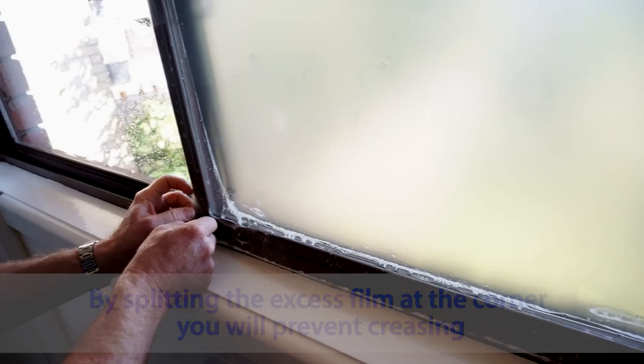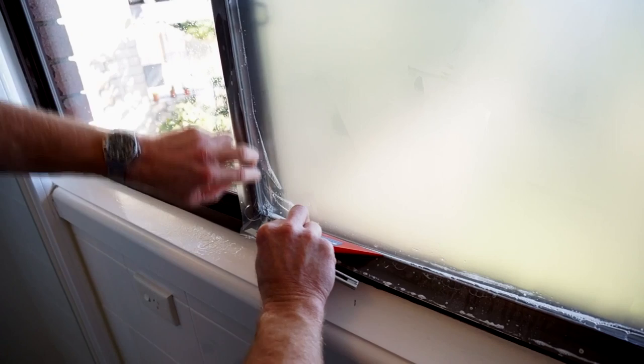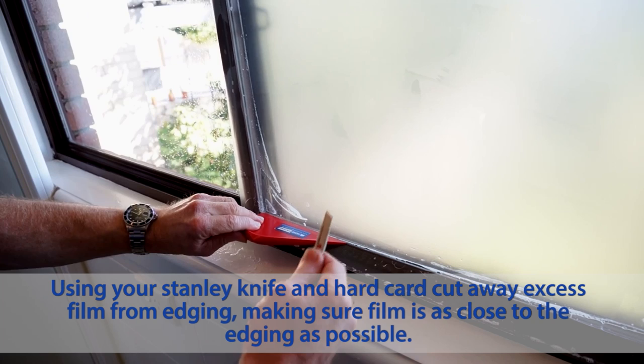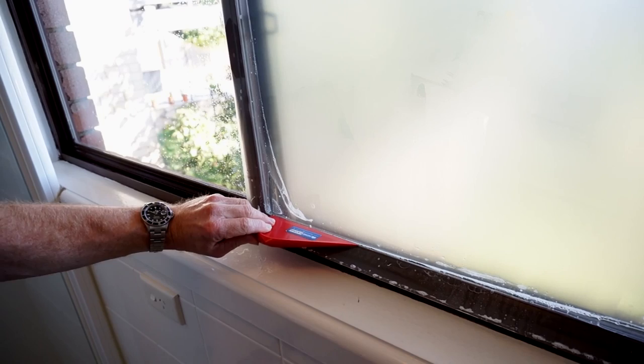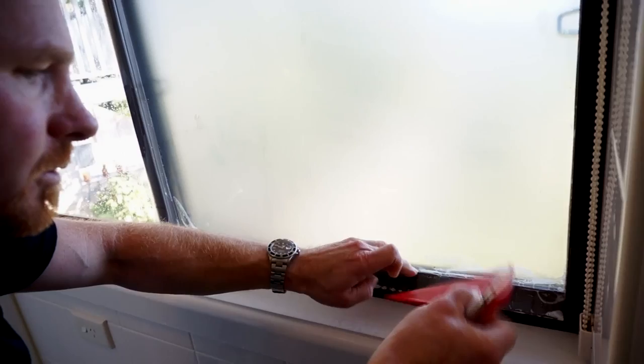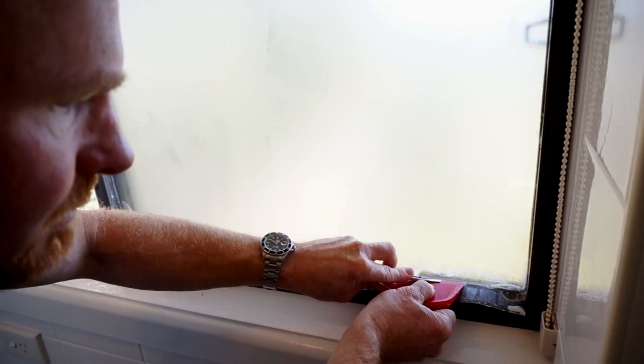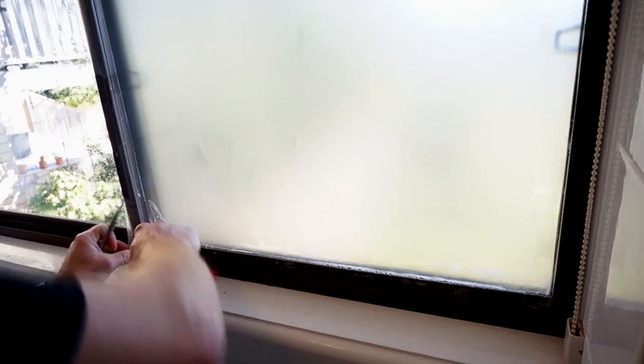Cut the bottom first — just put your knife in the corner then split the corner open; it'll stop the film creasing. Get your hard card or spear card. Get a nice square edge and snap off your blade. Take your time in the corners because for a first-time install, the corners are probably the point that's going to give you the most trouble. Get them nice and tight.